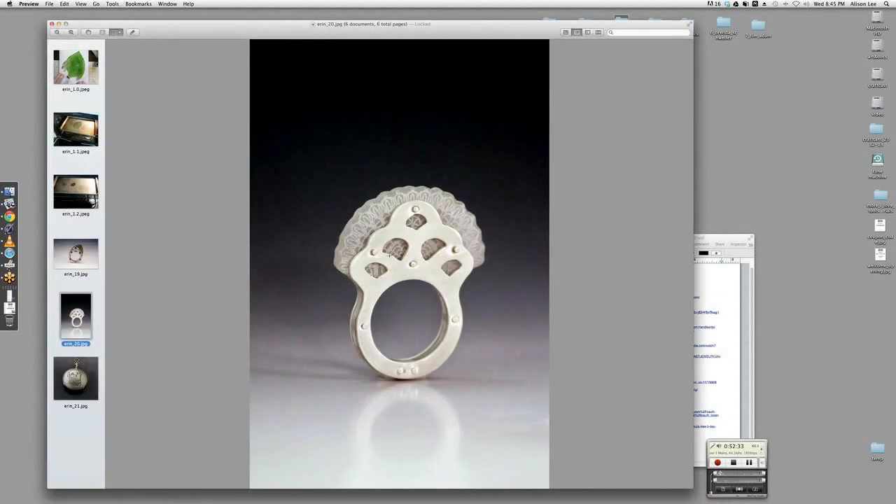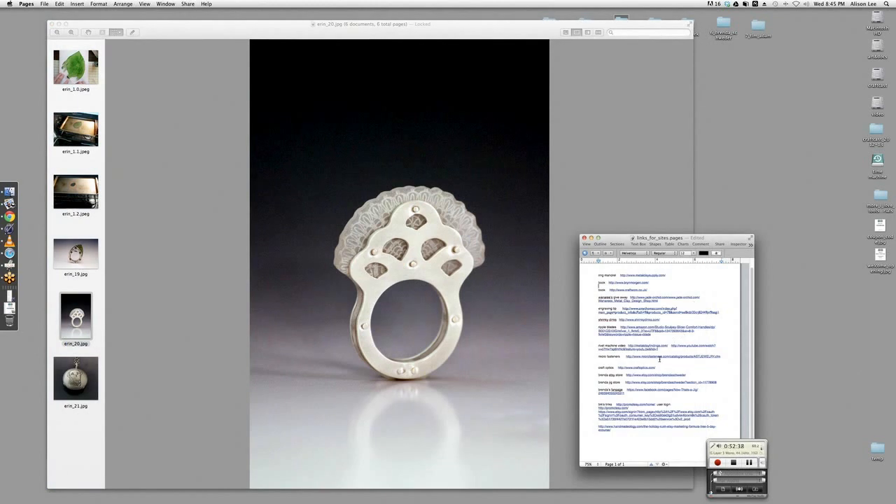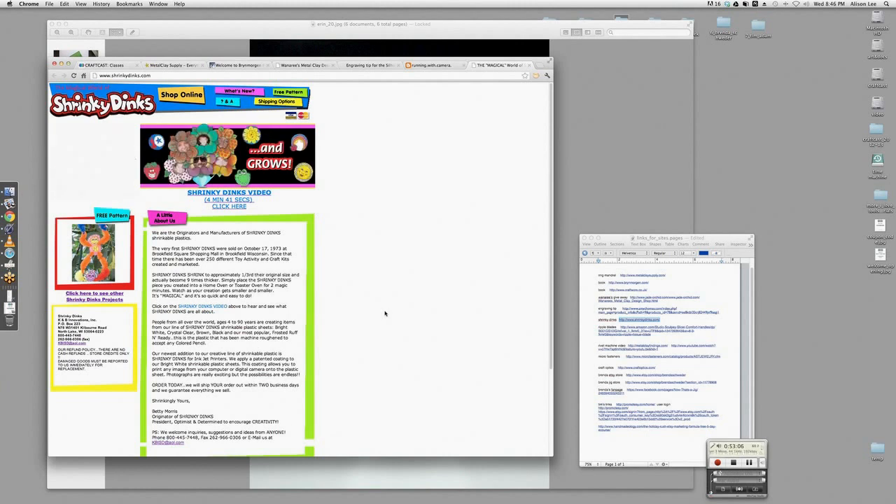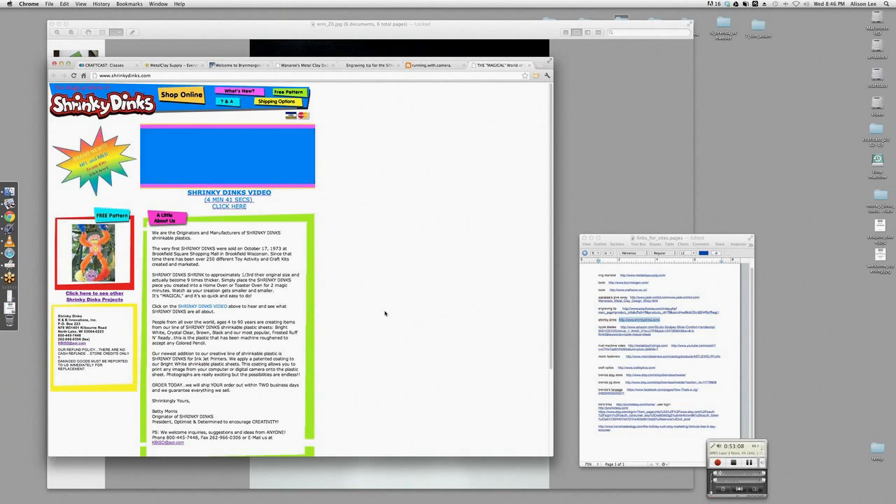I'm just blown away that this is shrinky dink material. Let me show you the shrinky dink site — it's very inexpensive. I asked about giving us a coupon; it doesn't cost very much, but what they're willing to do is if you order something, you'll get a free gift if you use the coupon code ELM4FREE — that's E-L-M, the number 4, and then FREE. That'll all come in your email.